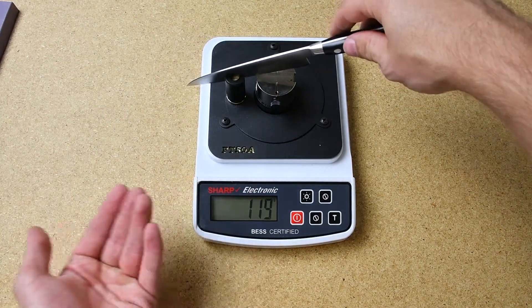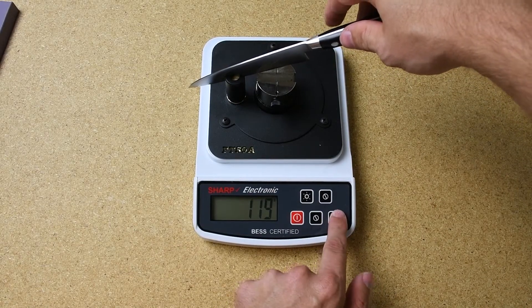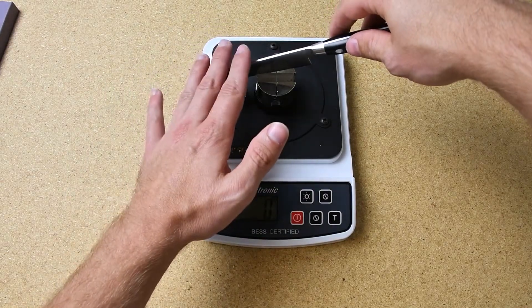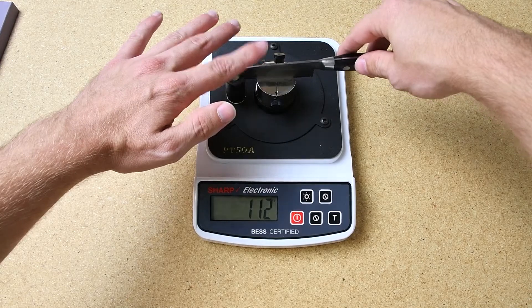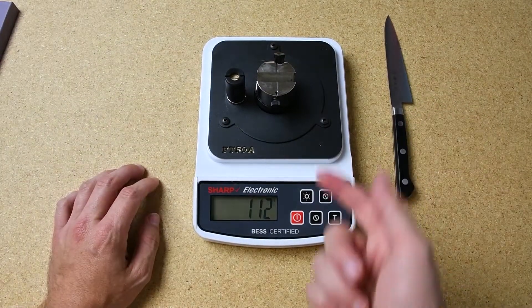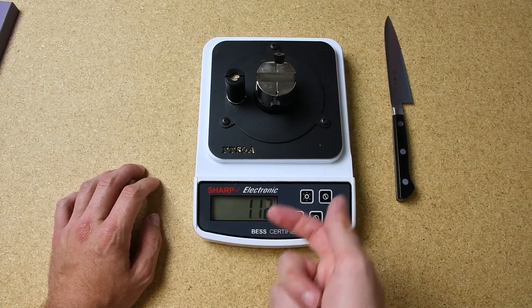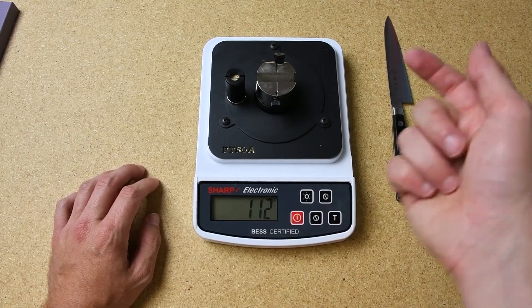You can do as many tests as you want, but we're going to do three today. I'm going to tare the machine so it says zero, then apply slow even pressure — and you can see near the heel of the knife the reading shows 112 grams of pressure it took to break the test media.